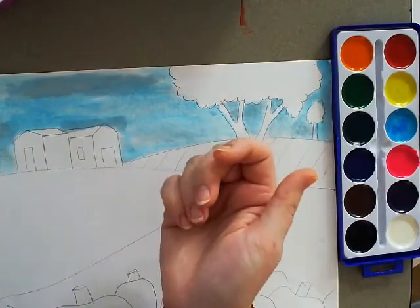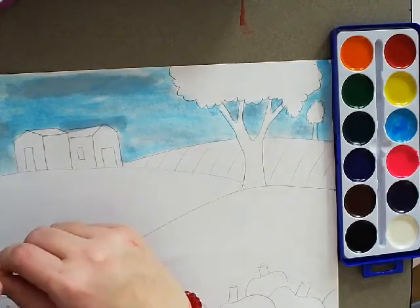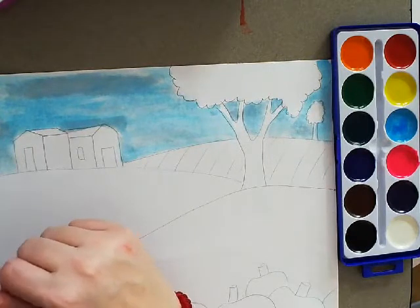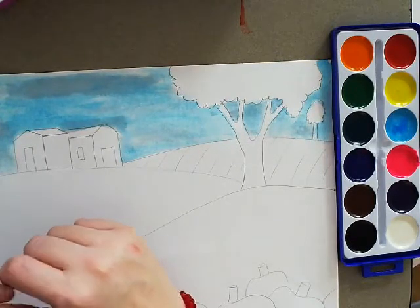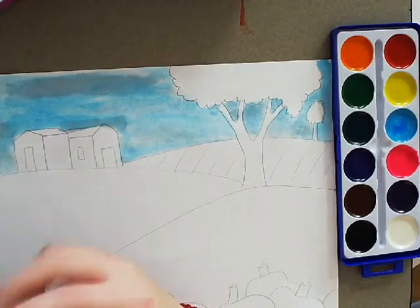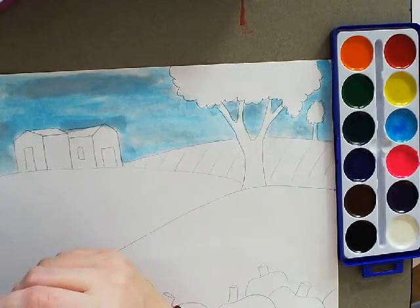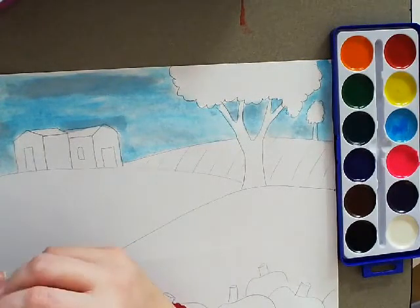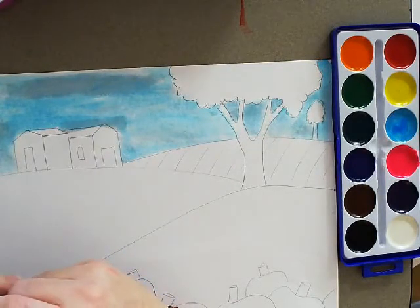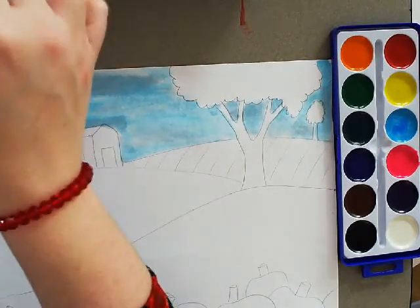I'm using watercolor, but you can use a lot of things you have around your house. I'm attaching another video that shows you different things you can use to color and paint with. You might have things around your house, pantry, or fridge that you could use to paint your picture. If you absolutely do not have anything, you could use colored pencil — that would be fine too.